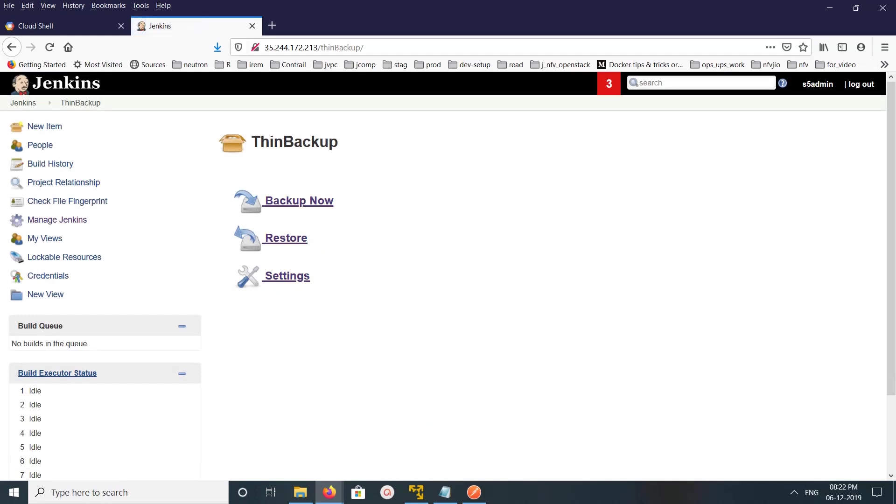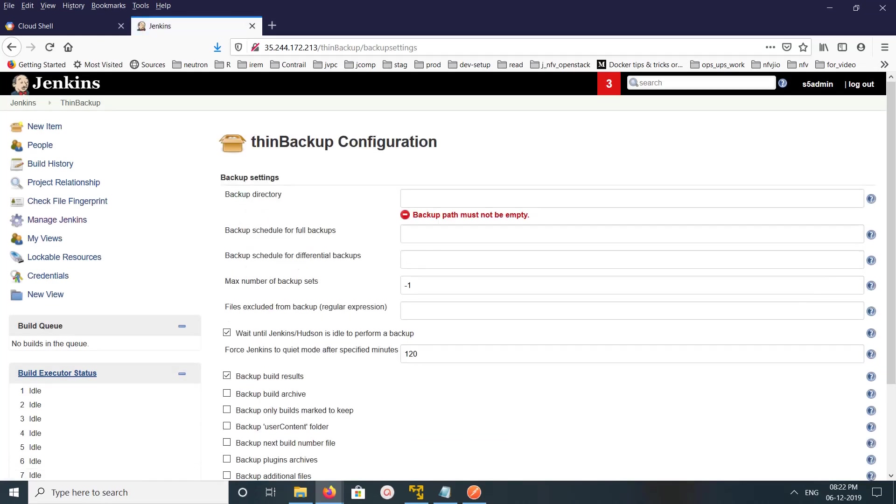Click on Settings first — we need to configure it. Here we need to provide the backup directory where we want to store the backup. I'll set it to /tmp/backup1, which is the location where I want to store the backup.